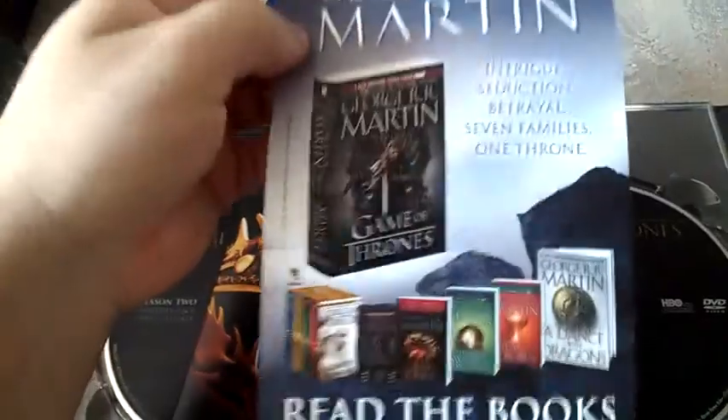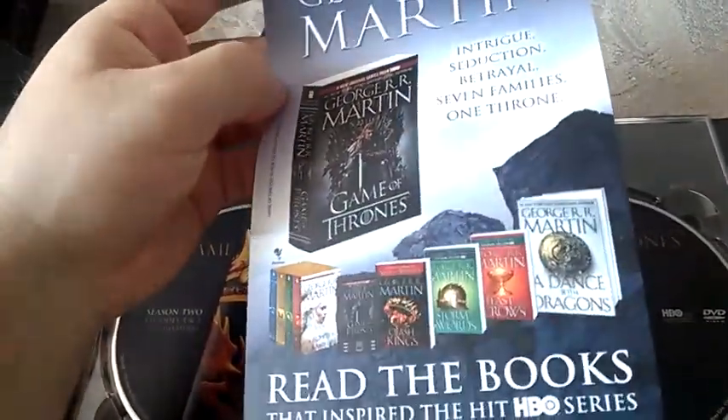And here I have information for the books that you may also purchase, and here we have a book guide of the show.